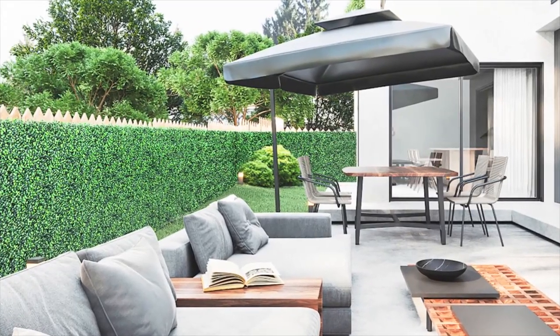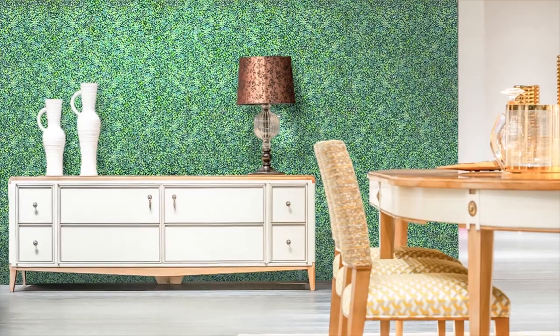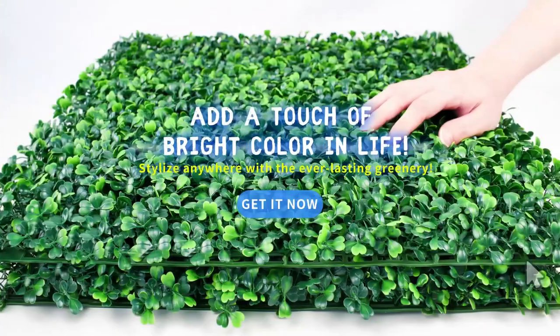Our boxwood products are ideal for both indoor and outdoor use. Let your imagination run wild and decorate your space your way with Hedge Maze Artificial Boxwood Panels. Add our boxwood panels to cart now. For more information, please search Hedge Maze on Amazon.